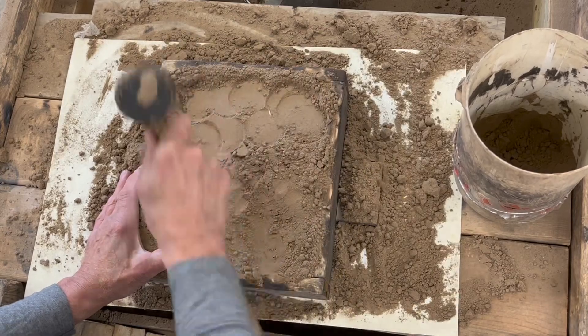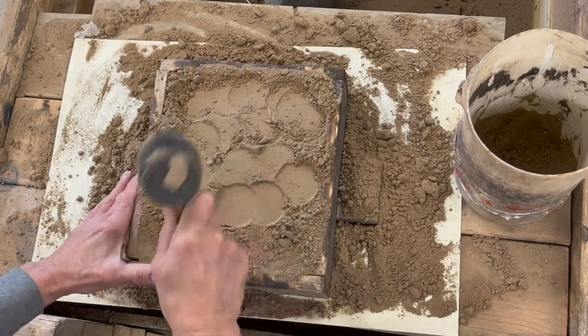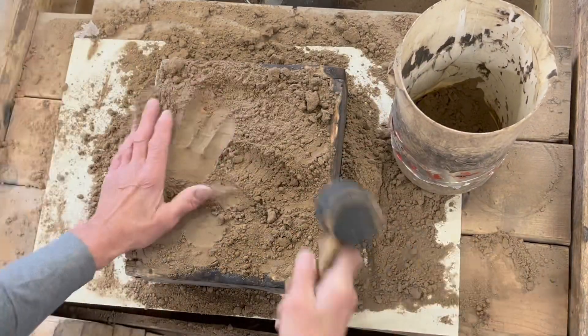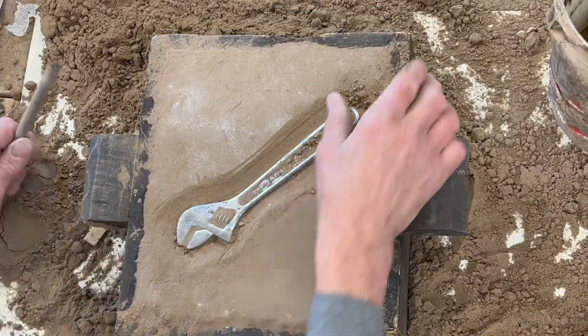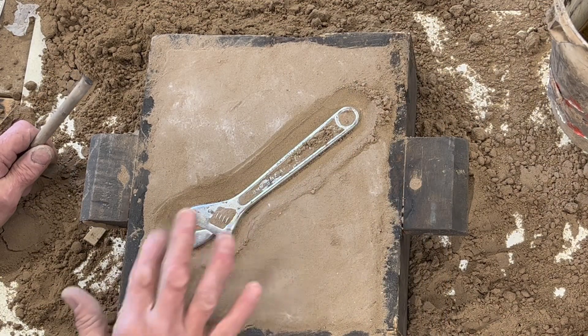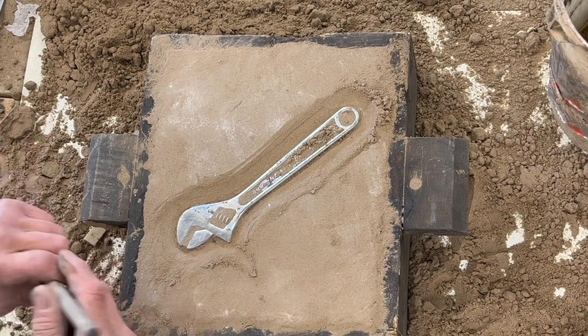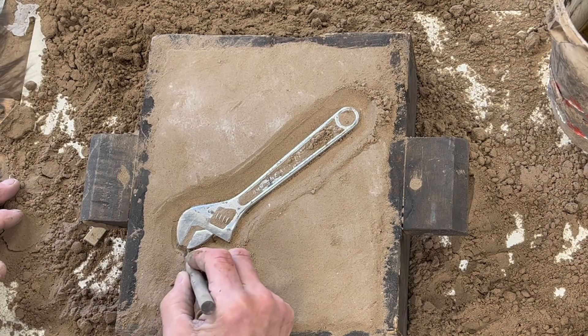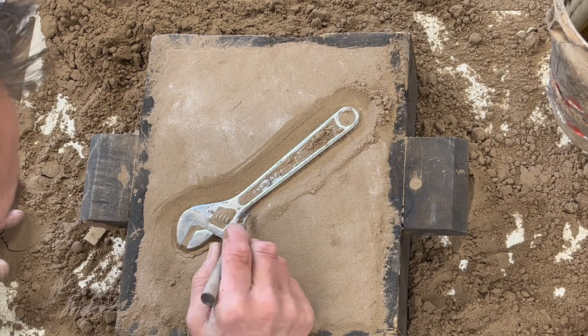But if you only want one or two, it is not worth your time to make the board — it really isn't. Getting this crisp, nice line is the way to go. It will look way better when it comes out of the sand and is cast — if that makes any sense.